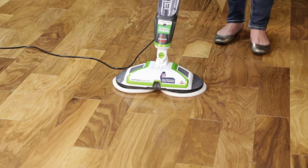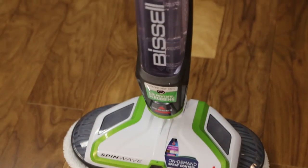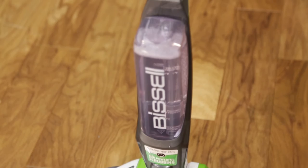Remember, you can only turn the power on when the unit is reclined first. Plus, when put upright, your spin wave will always turn off automatically.